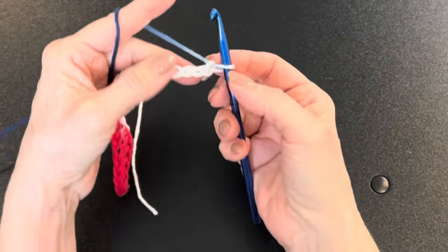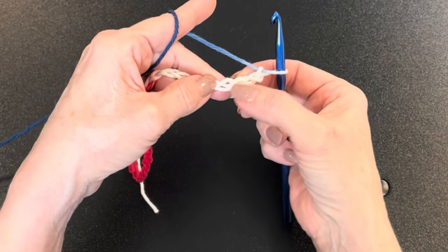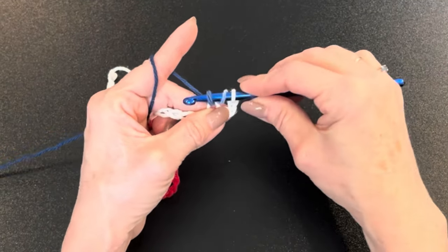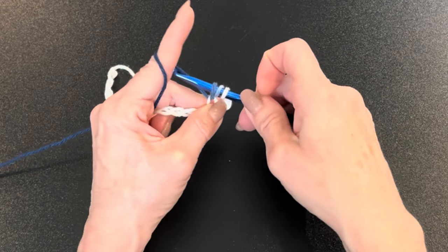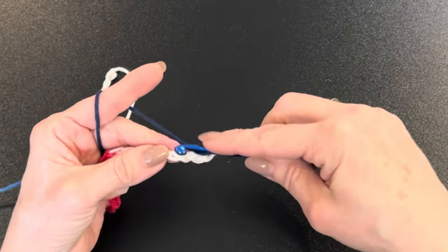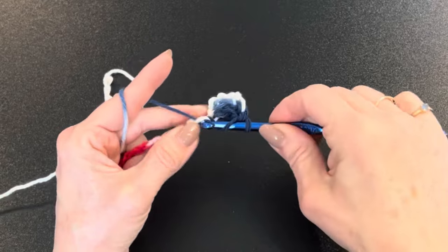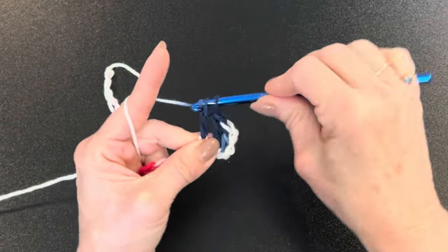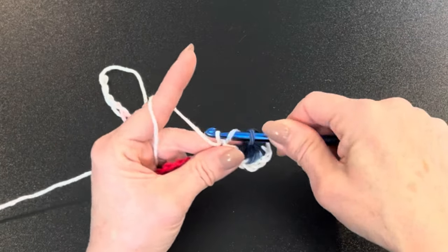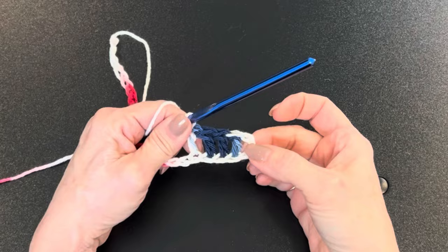We're going to double crochet into the fourth chain from the hook — do not count the one on the hook, count one, two, three, four. You'll see three bars; go between the top two. Yarn over, pick up that top loop, yarn over, pull through, then pull up on your hook so all three bars are the same height. Yarn over, pull through two, yarn over, pull through two. That's your double crochet.